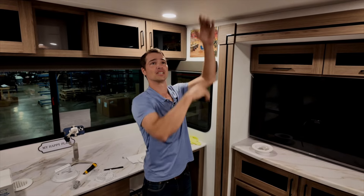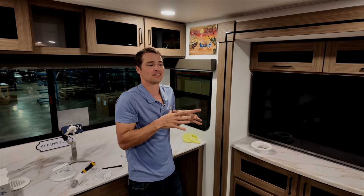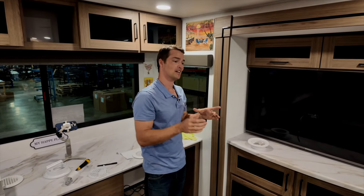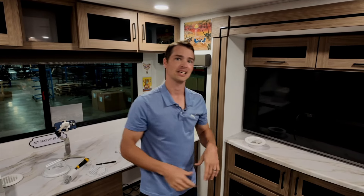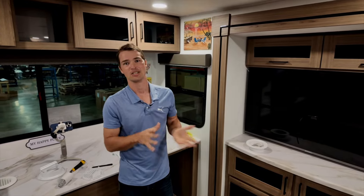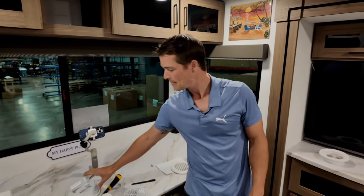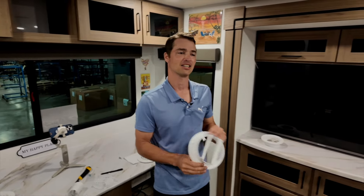Ideally we want middle placement, because if the vent is situated towards the inside or towards the outside, air wants to travel around that duct and you get poor volume of airflow. By tuning yours, we can compensate for that.